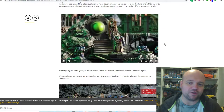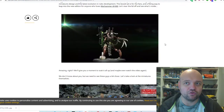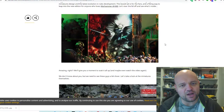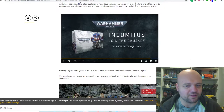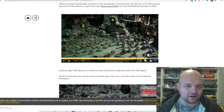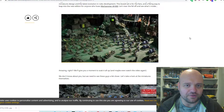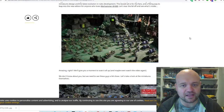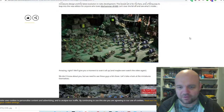Overall, I'm hearing the box is going to come out at around 220 pounds, which is equivalent to about 400 Australian. I'm hoping it's not that much, because if it is I'm probably not going to get it — even though there is a lot in there. The maximum I'd pay would be around 320, maybe 350. But the thing is I've already got heaps of Necrons and heaps of Primaris. I know there are new units, but I could buy those individually.